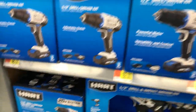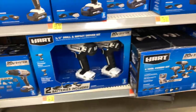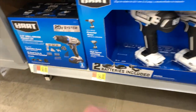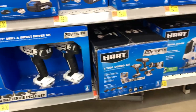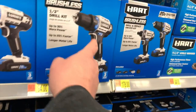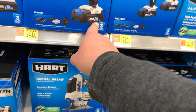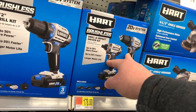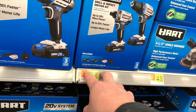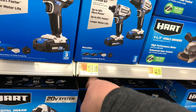Here are the kits. This is the first kit that I bought for $94. They have the brushless drill for $94, which comes with a 2-amp-hour battery. They also have the brushless impact and drill kit for two batteries, charger, and a bag for $178.